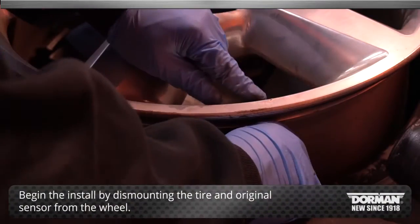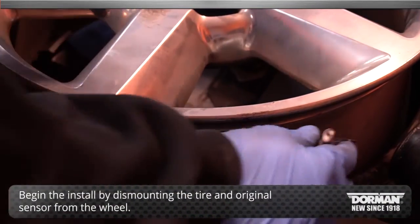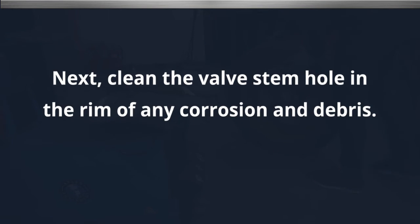Begin the install by dismounting the tire and original sensor from the wheel. Next, clean the valve stem hole in the rim of any corrosion and debris.